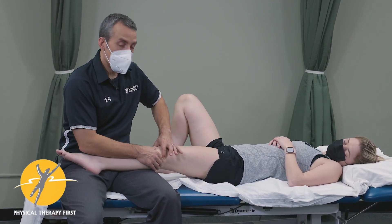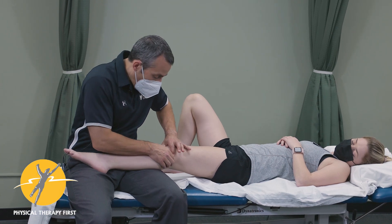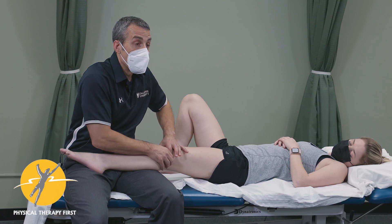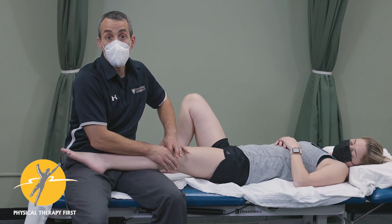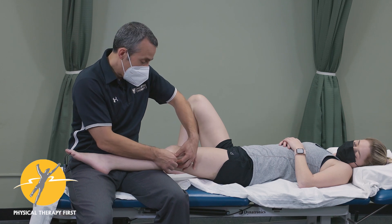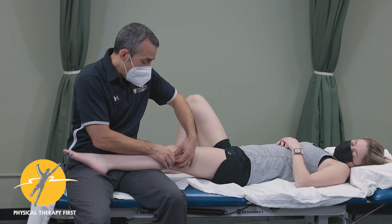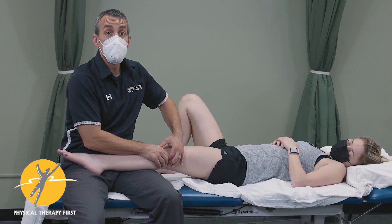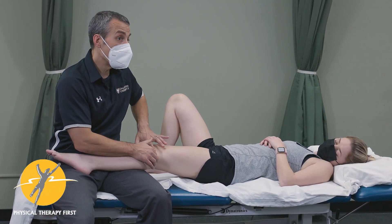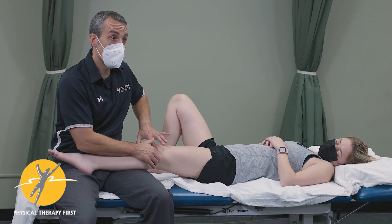When you find the superior tib-fib joint, right behind it would be the peroneal nerve. Remember that it splits — the fibular nerve into the anterior and posterior divisions. Where it splits is a tension point where you could have a Tinel's sign. Palpation can help in both of those areas.